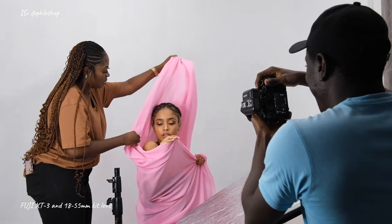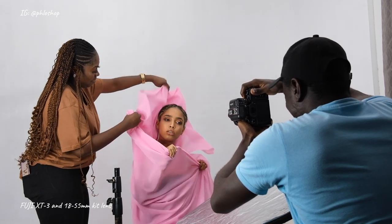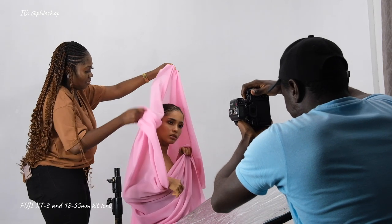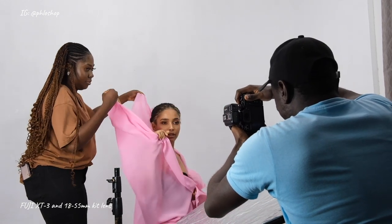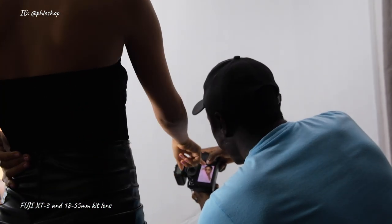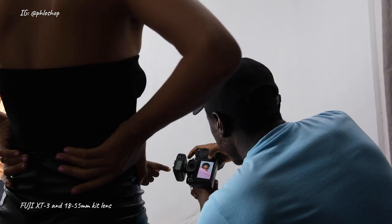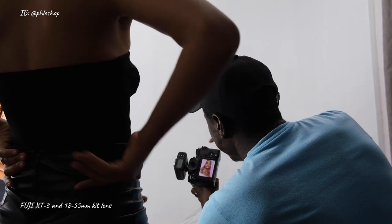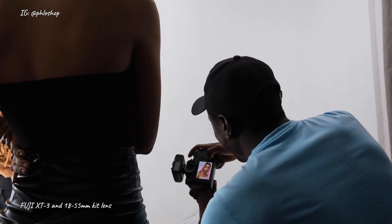I forgot to shoot my lighting setup, so let me briefly talk about it. Nothing changed throughout the shoot — the position, the angle, the flash power all stayed the same. I used my small deep octa from Photodiox — I'll put a link in the card if you want to see it. It was on a stand directly behind me, slightly towards the right for a bit of an angle. A reflector was below just to open up the shadows a little bit.